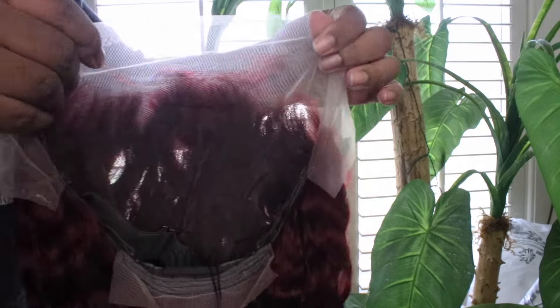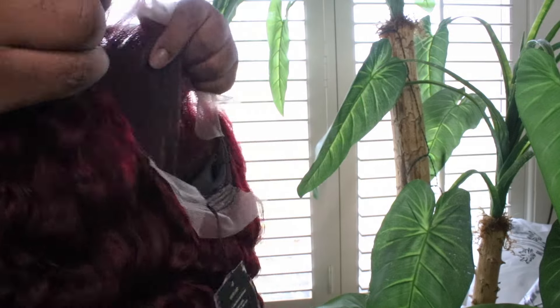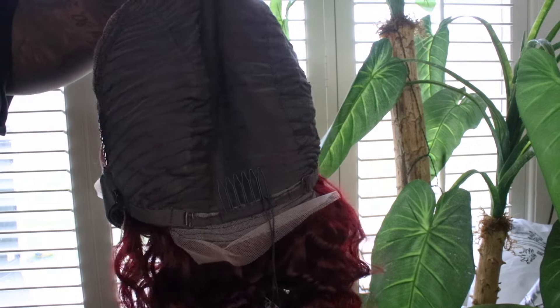The full frontal will allow you to do ponytails, half-ups, half-downs, braids — anything that your heart desires, you can do with this unit. It does come with combs and adjustable straps. If you do not like combs and adjustable straps you do not have to use them, but if you want to go glueless, that is the way to go.